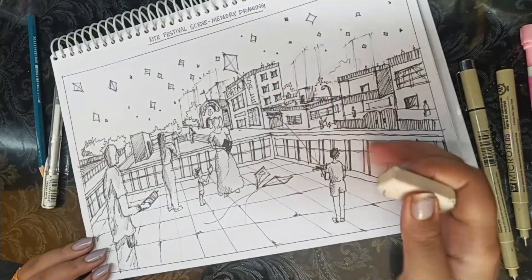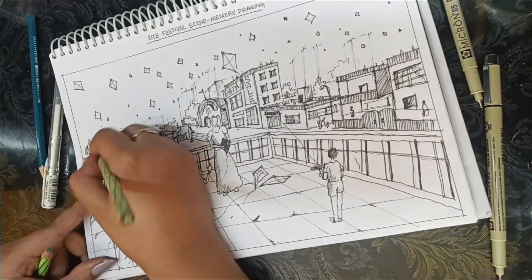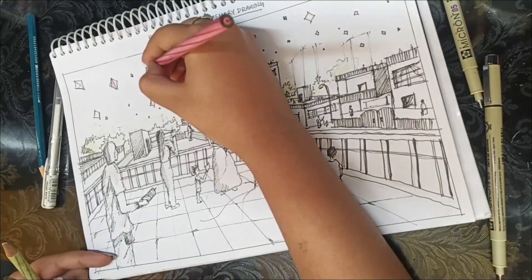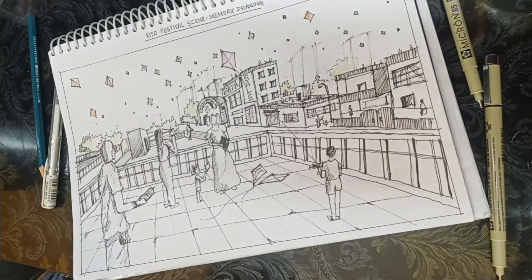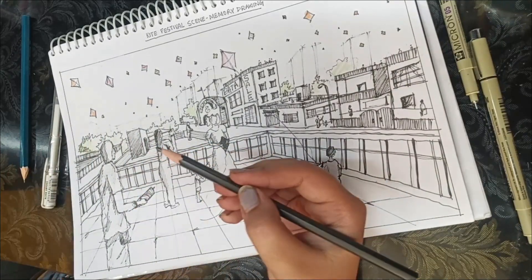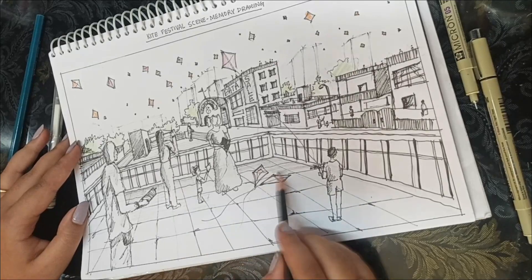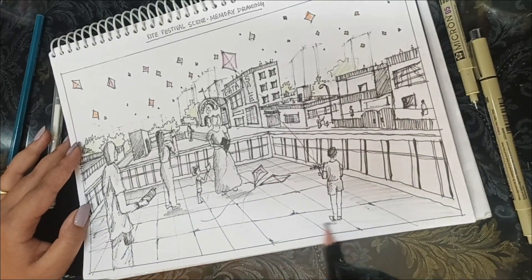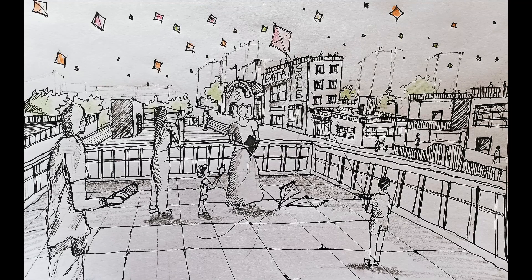I have erased my pencil work and I am just going to make some light sketches using a light shade of color pencil. I don't have to do anything fixed in art, so I am just doing a little bit of shading, a little bit of color pencil, a little bit of pen artwork. That's it — just a little shade. And this is the final sketch. Let me know in the comments below if you liked it or not.